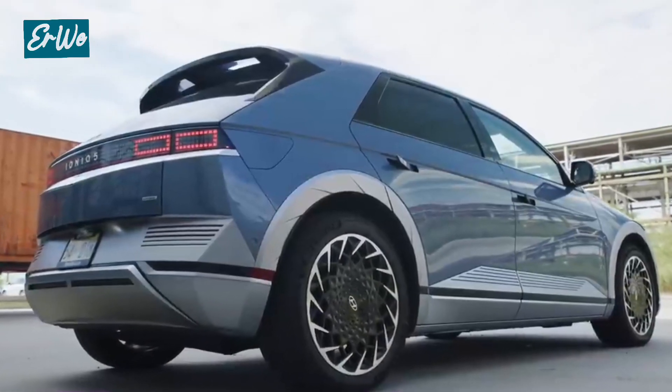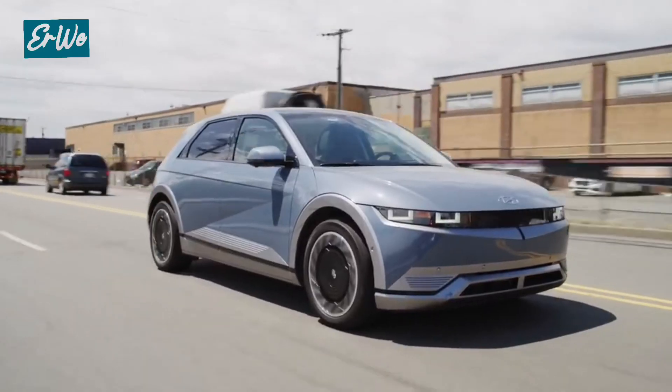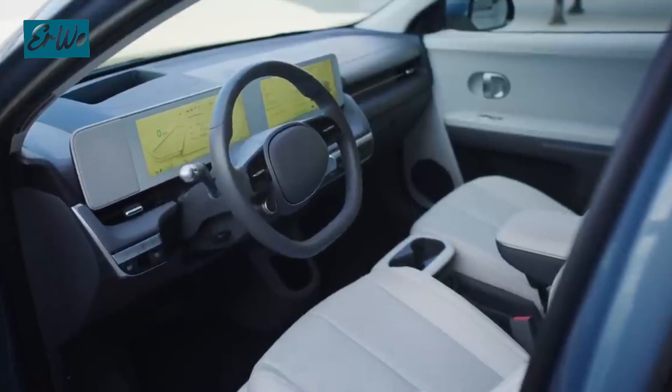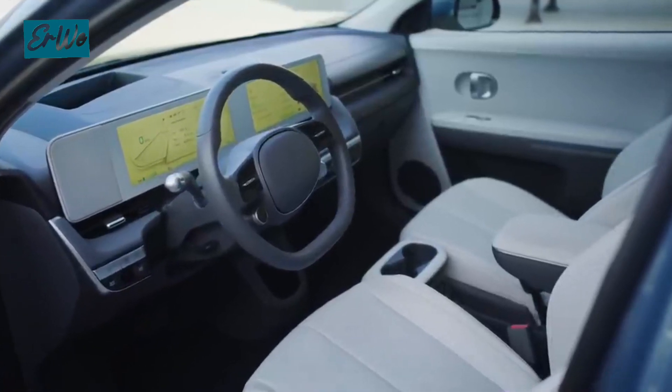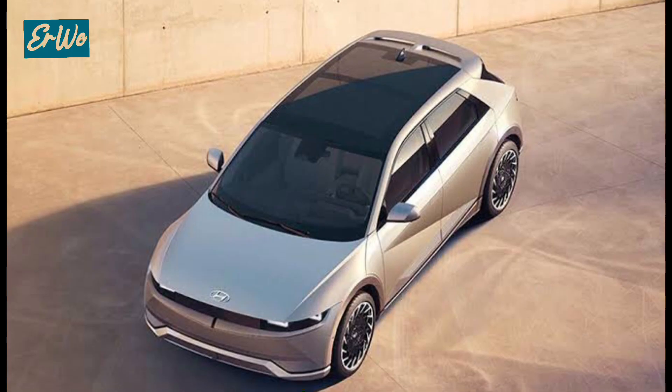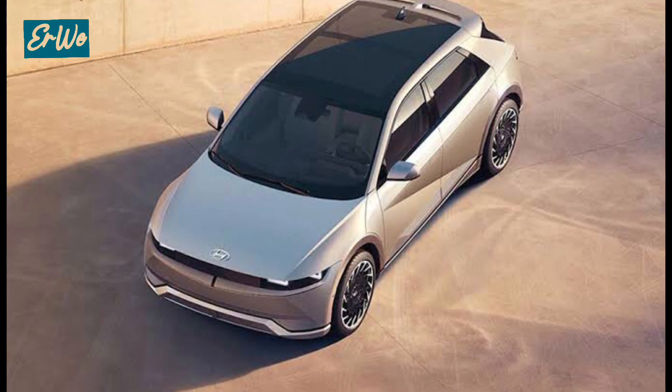The Hyundai IONIQ 5 is the right choice for those looking for an electric SUV that is stylish, sophisticated, powerful, and environmentally friendly. With a unique design, comfortable interior, abundant features, and outstanding performance, the IONIQ 5 is ready to become your reliable travel companion in the future.